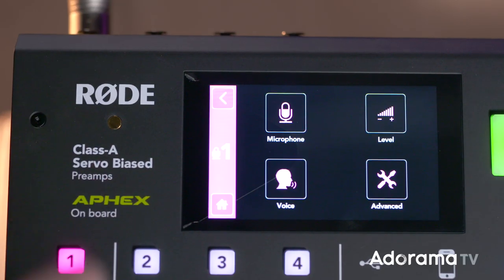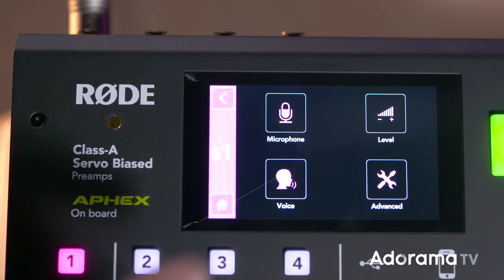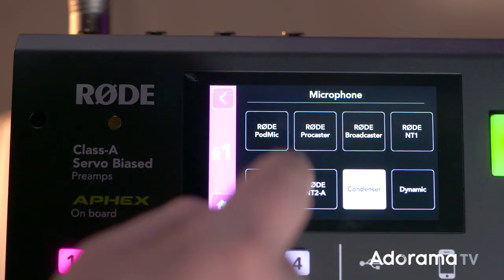Now we need to set up our recording levels and enrich the voice with the other parameters. Select the channel you want to work on — it could be 1, 2, 3, or 4, but we're on 1. We select the microphone. It could be dynamic, condenser, or any of these Rode models.